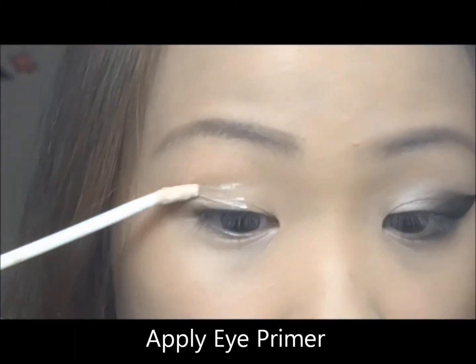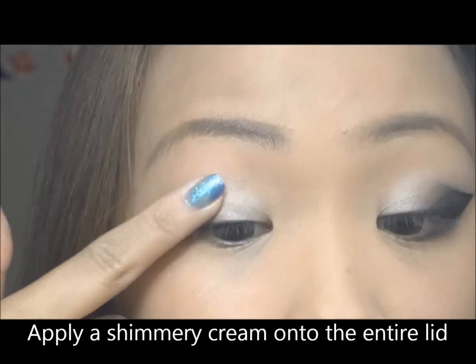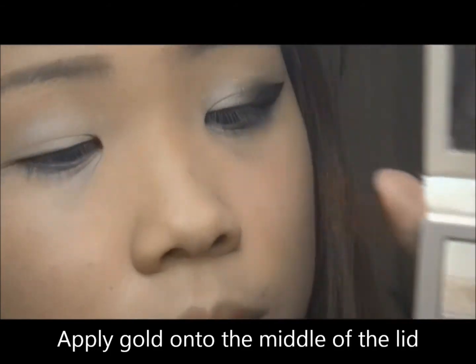I'm going to start by applying eye primer. Then I'm going to apply a shimmery cream color onto the entire eyelid. Now I'm going to apply a gold color into the middle of the eyelid.